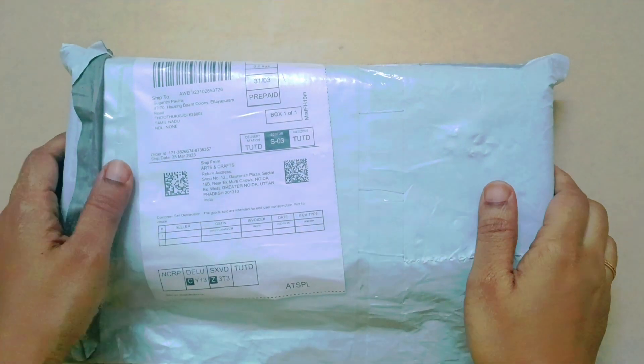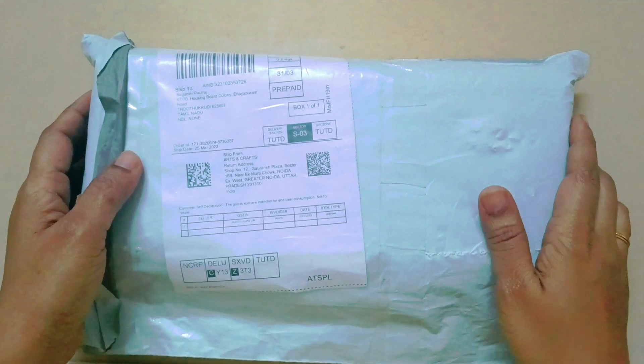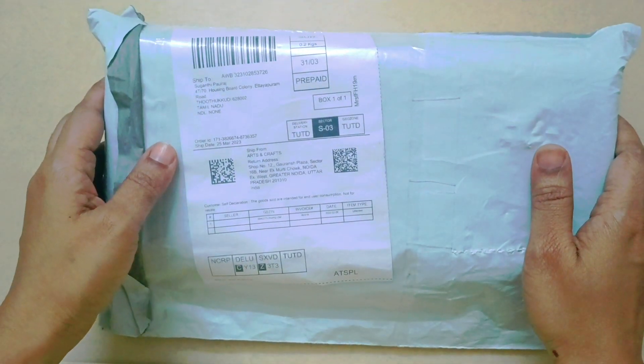Hi everyone, welcome back to my channel Nosey Sandwork. This is a totally different video — this is an unboxing video. What I ordered, I ordered the crochet thread from Amazon.